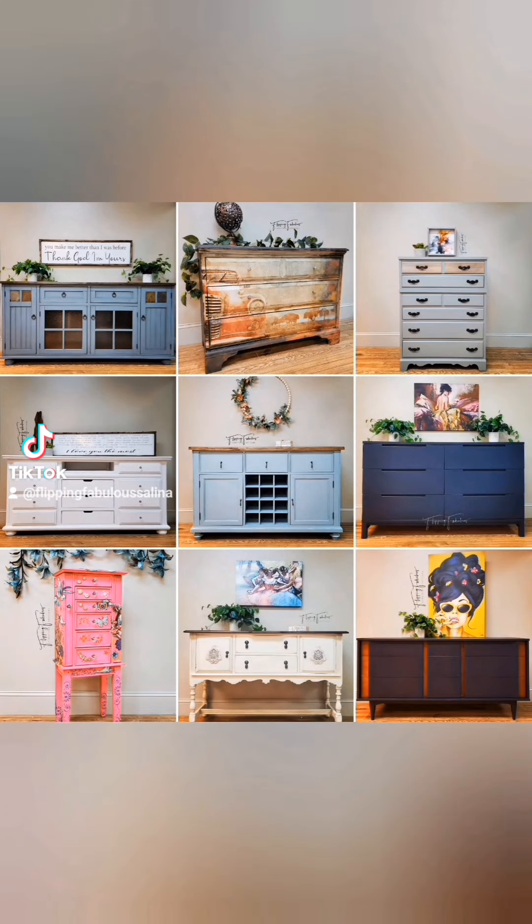Of these nine pieces, can you guess which four are solid wood? Sometimes it's really hard to tell, and a lot of pieces are a mix of both.